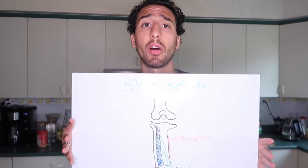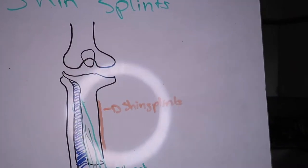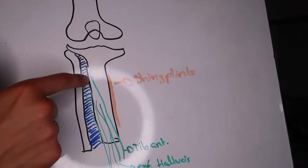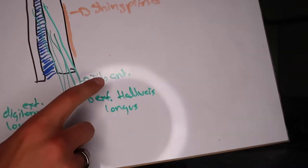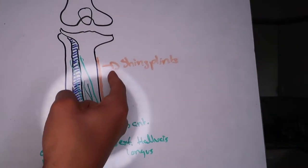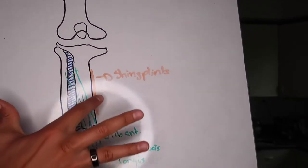Here's a little diagram — bear with my artistic skills. We've got the tibia, the patella, the space where your ACL, PCL, and LCL are, the fibula and the tibia. In between that space is your interosseous membrane, which is a sheet connecting both bones together. The muscles here include your tibialis anterior, extensor hallucis longus, and extensor digitorum. The shin splint pain is felt on the medial side — the therapist term is medial tibial stress syndrome. Depending on the person, it usually occurs in the lower one-third toward the ankle, sometimes up to mid-shaft, but generally lower and never higher.